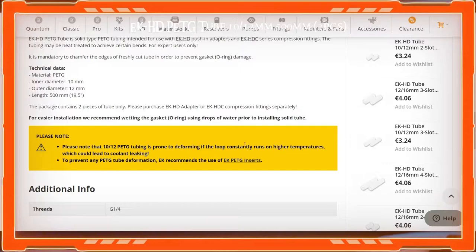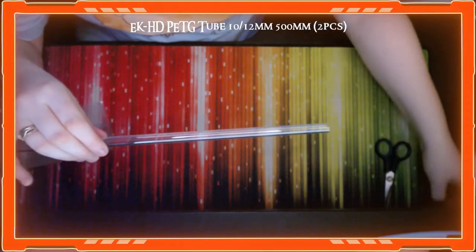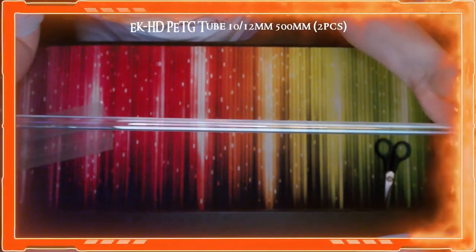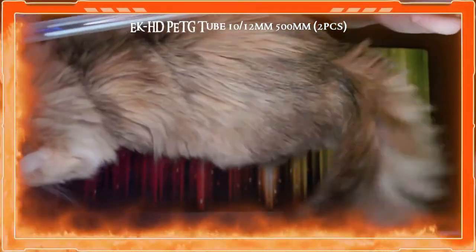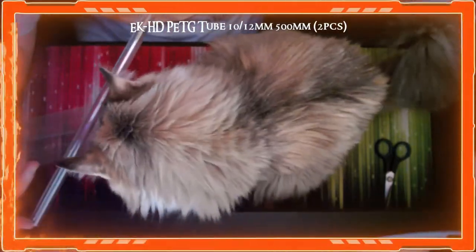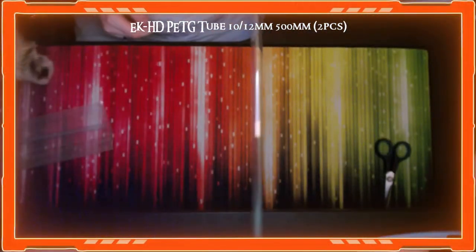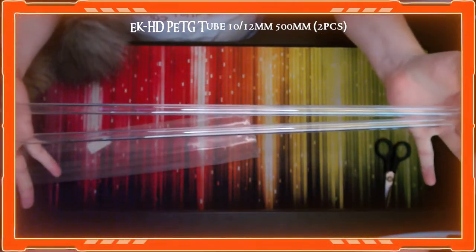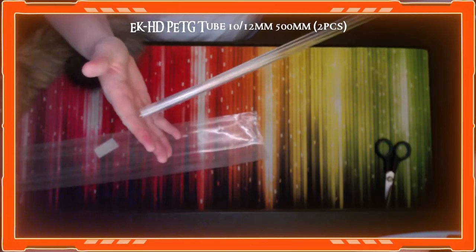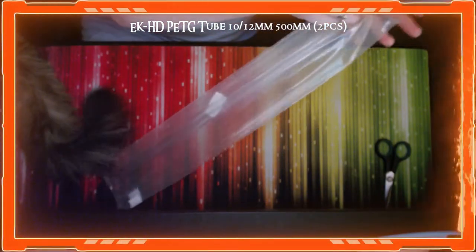PETG isn't exactly acrylic but there are acrylic tubes you can get — this is just a different material. Make sure you know what type of tubes you're bending and at what temperature you need to heat them. I just went with this because it's a good branded pipe and I've seen it used before. In total I've got six individual tubes across three packs — hopefully we won't need more.